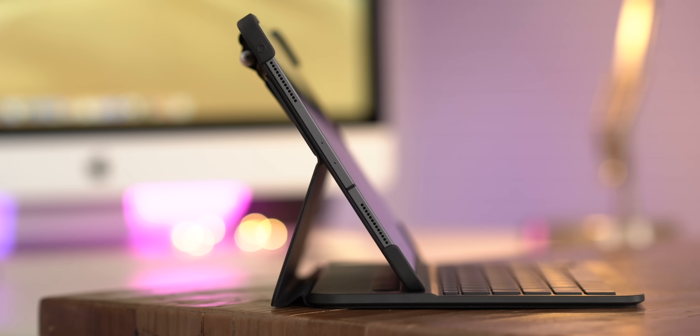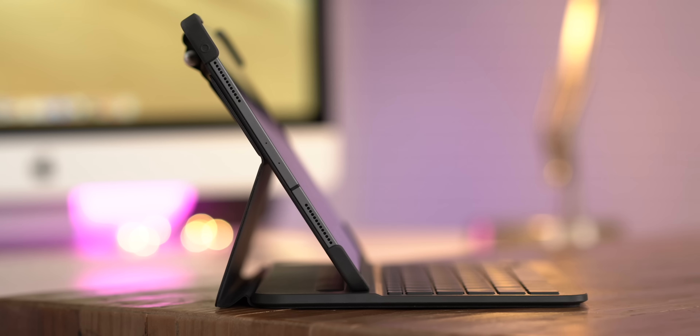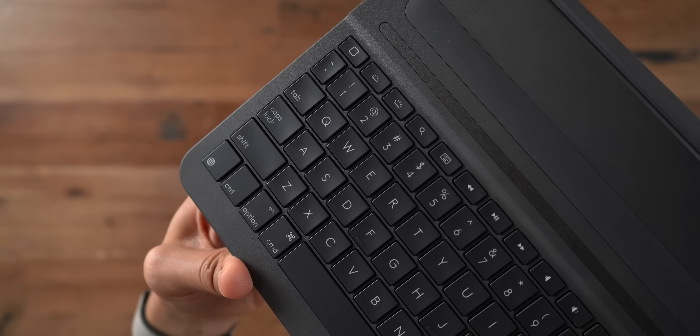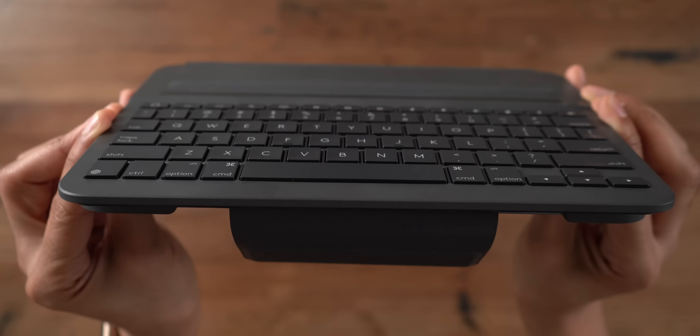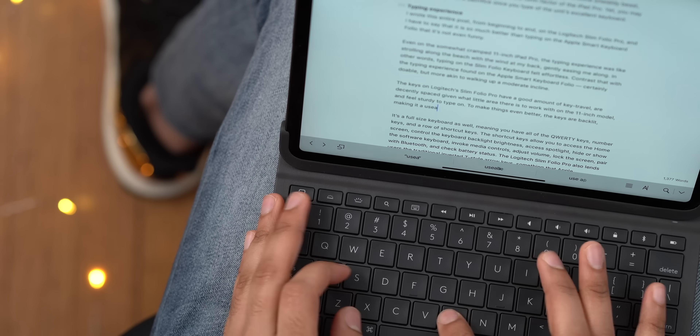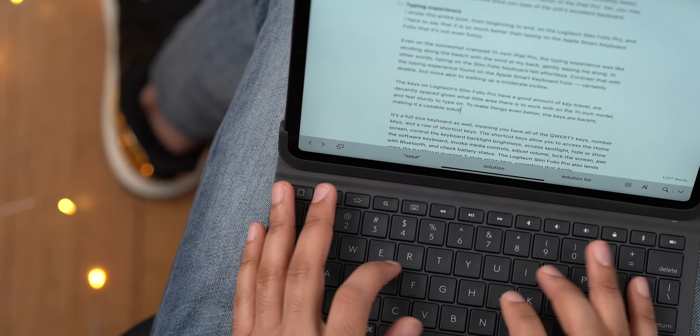There is a spot open for the second generation Apple Pencil to connect to your iPad Pro for charging, but you can also accommodate other styluses — simply slide it underneath the magnetic latch to store it away. So even if you're using the Logitech Crayon, for instance, you can easily take it with you.